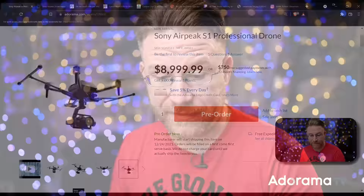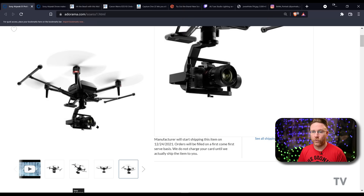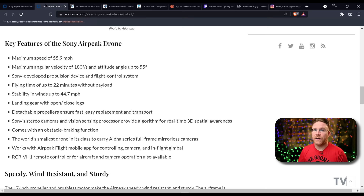And I mean professional. When you look at this thing, check it out — it's nine grand. But we're talking about the smallest drone in its class that can still carry a full frame mirrorless camera. Obviously geared more towards the Sony Alpha line, but there's a lot of other specs going on here.